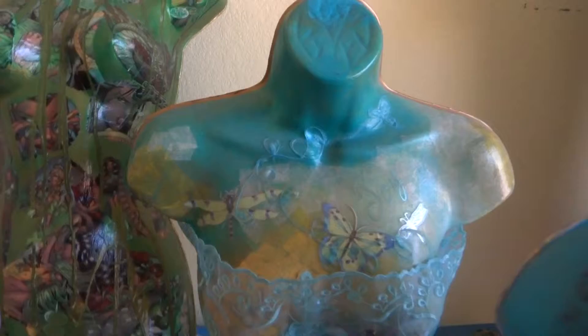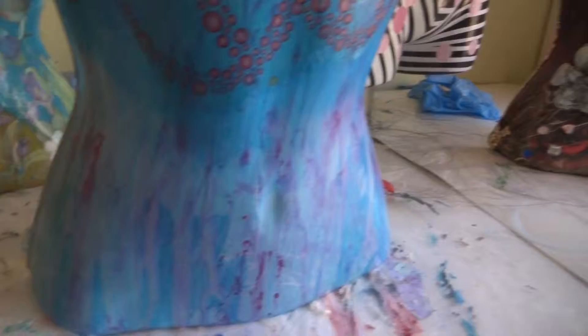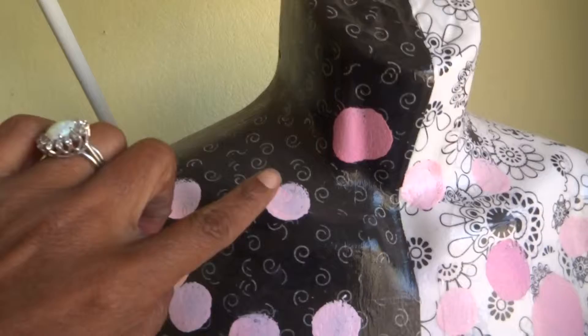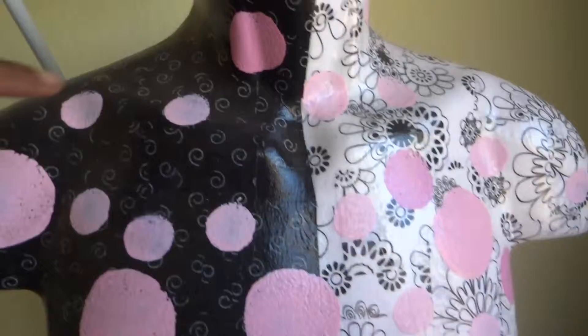This one — she is all napkin. So this is paint right here, and then all this color in here is just pieces of napkin. There's some more acrylic paint there. This one over here — all the background you see, that part, that's all napkin. And I took round sponges, dipped them in paint, and made the polka dots. But this is the napkin.